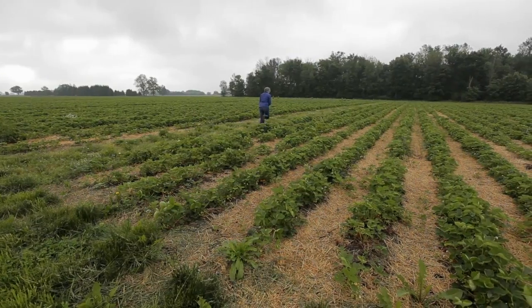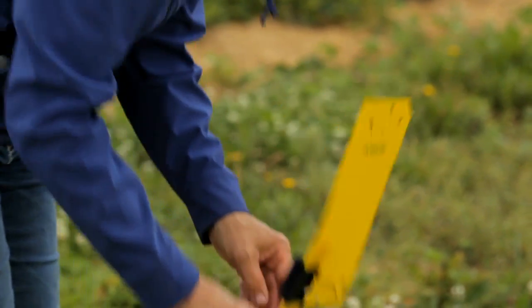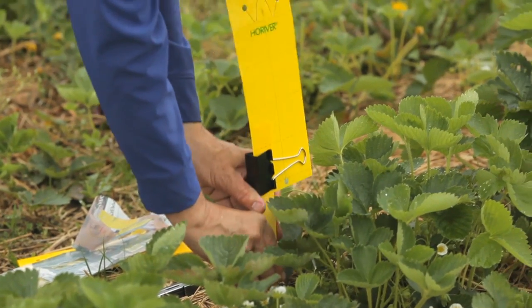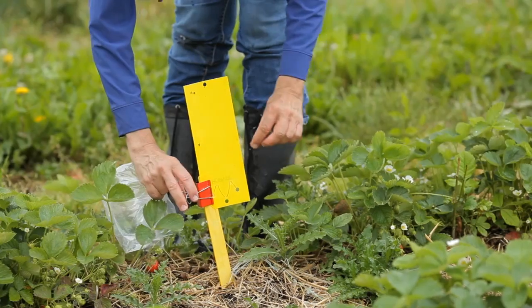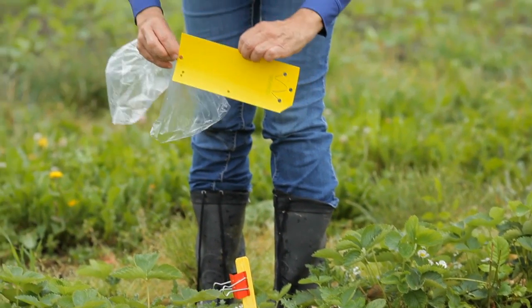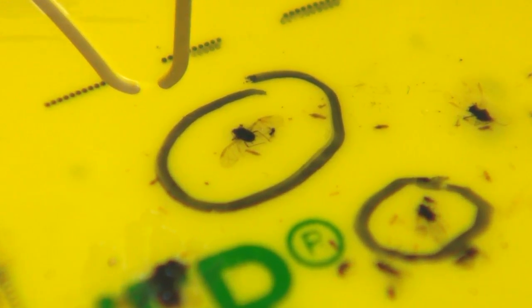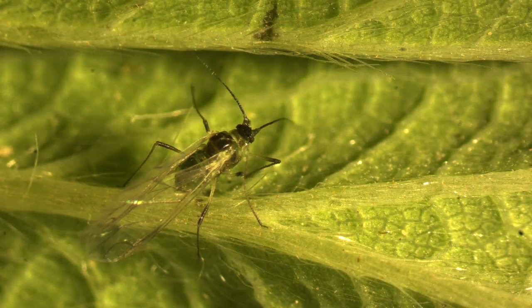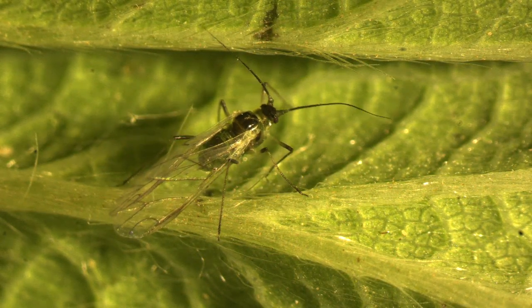Yellow sticky traps can be used to monitor for aphid flight. Place about 5 to 10 traps per field just above the crop canopy, with most traps around the field edges. Change the traps weekly — cover the old trap with plastic wrap and label it. You can check for aphids through the wrap. Winged aphids are small, about 1mm long, with large rounded fragile wings. When aphid flight begins, it is important to check new plantings for aphids from June through September.